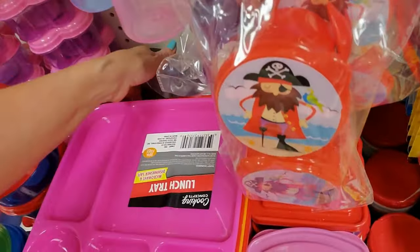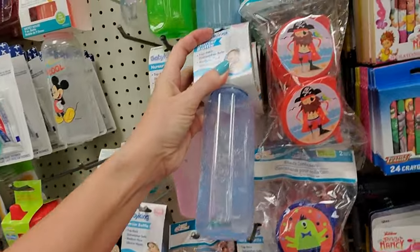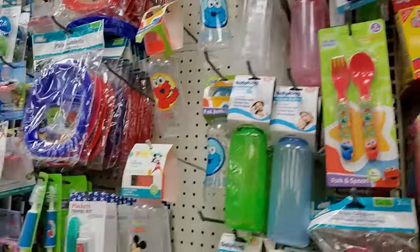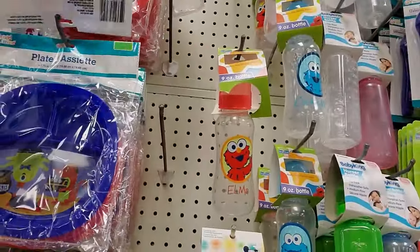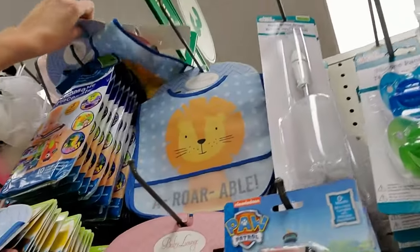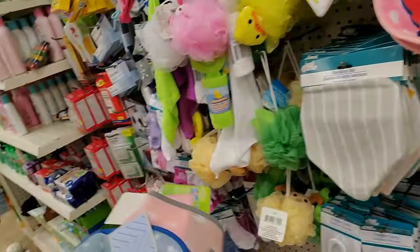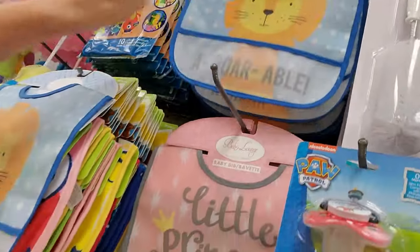This isn't really baby stuff, but it's back here. There's another bottle — this is another Baby King bottle. And then they have these little fork and spoon sets up here. Look at this cute little plate — oh, that's adorable. Oh, that one's torn. Our little monster. And then up there is a whole bunch of bibs. Somebody has pulled a bunch of them down, I guess to look at them.